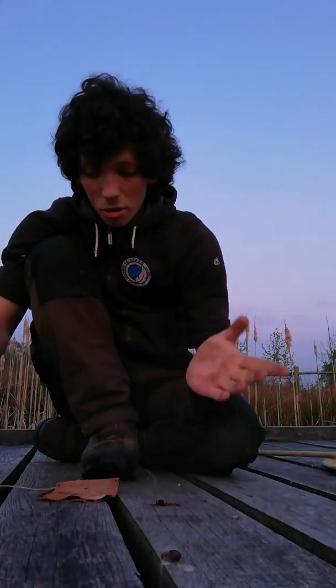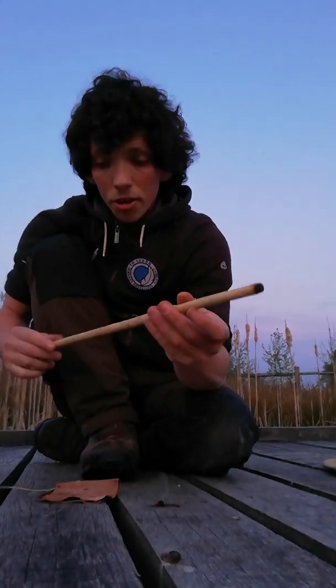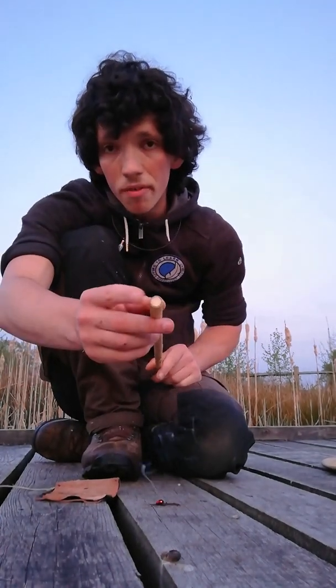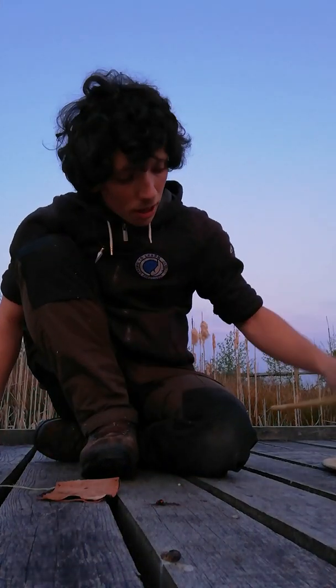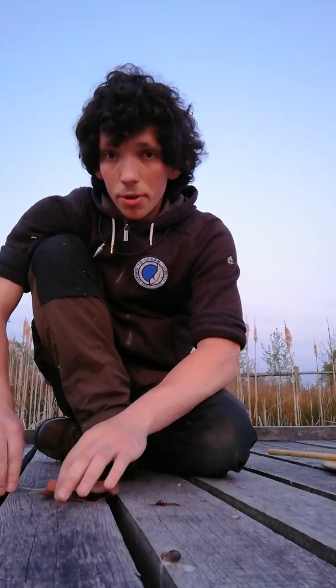Pine resin or bluebell sap on the hands, and a good elder spindle with a bit of willow inserted to replace the pith so you don't end up with nippling — and you should really be good to go. I hope that's helped and given people an idea of ways they can improve their technique. Thanks for watching, I'll catch up with you again soon. Bye.